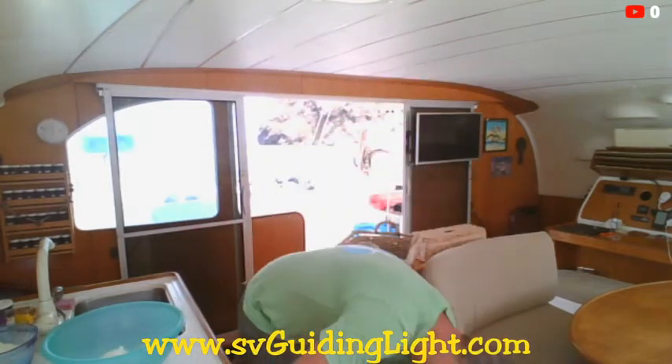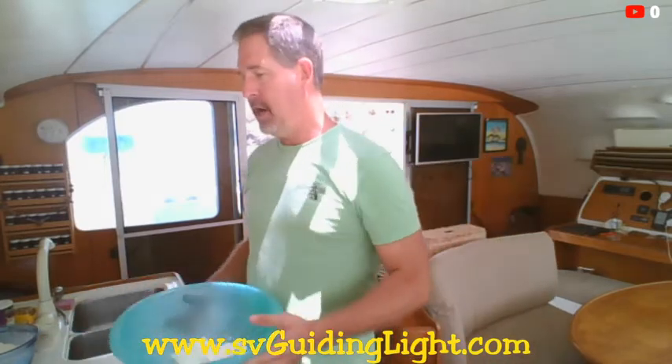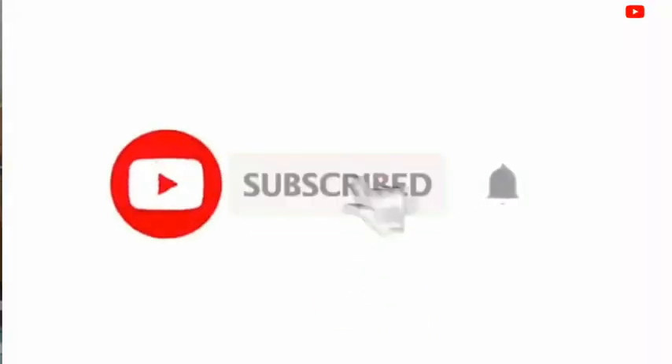Let me check the oven to make sure. We got the oven preheated at 375 degrees, and we're going to go ahead and start working on all the ingredients. But before we do that, I need everybody to hit the subscribe button for me. Hit the subscribe button, hit the like button — I would really appreciate it.